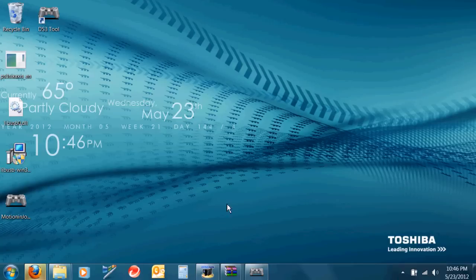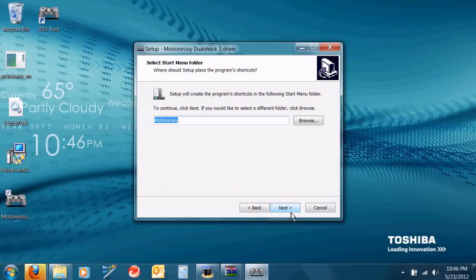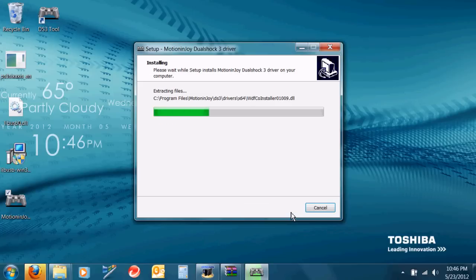You're going to want to extract the files. I extracted them to my desktop just because it's easier. Then open up the MotionJoy program and install it.